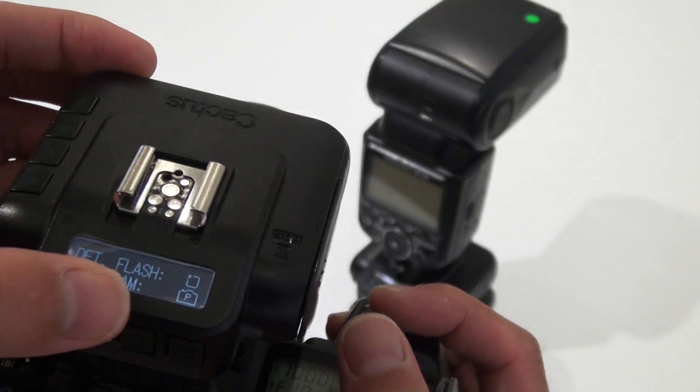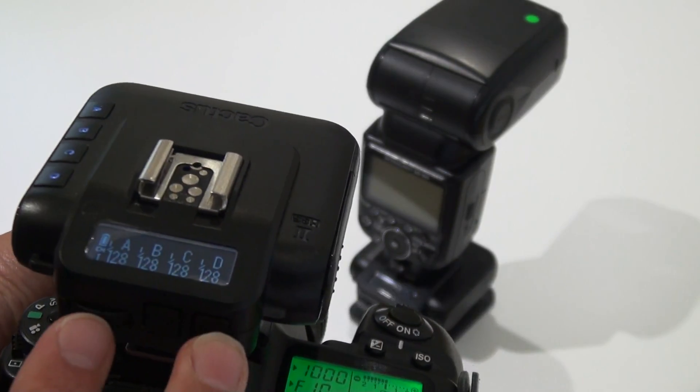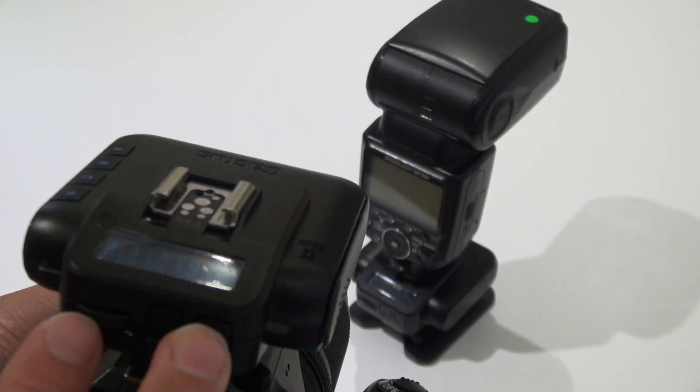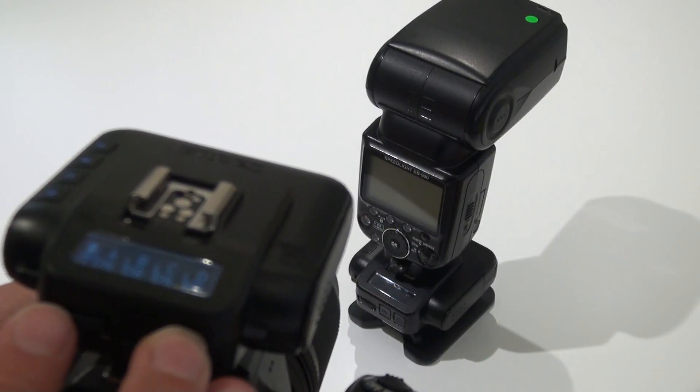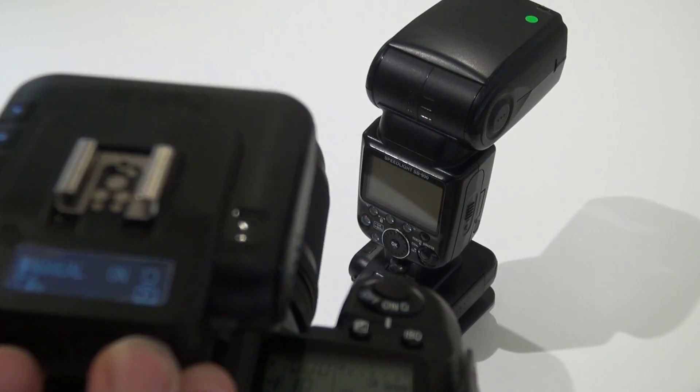Then you will see a little P on the display. You can also check it by pressing the menu button while scrolling the rotary dial like this.